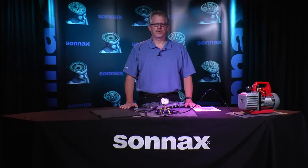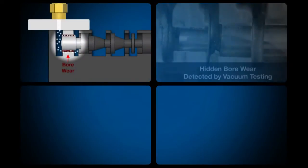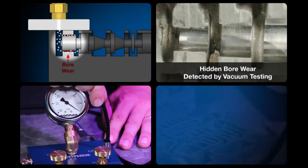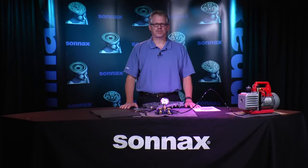Here at Sonex we'd like to welcome you to a three-part series on valve body vacuum testing. My name is Jim Dial and I'm going to walk you through this easy and effective diagnostic technique, answering questions such as why vacuum testing is necessary, how to set up a vacuum test stand, and the best methods for vacuum testing valve bodies and other components. Right now let's get some of the big questions answered.